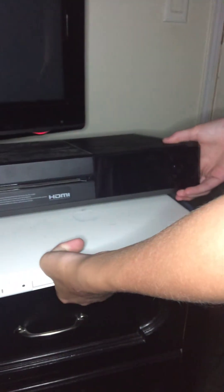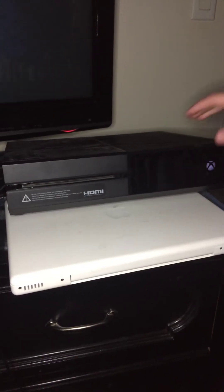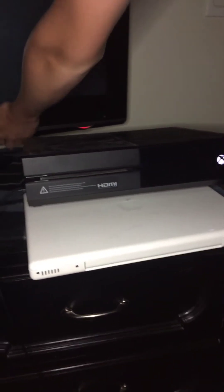And you're going to put this underneath here like so, and you're going to turn on your Xbox, and you're going to turn on your TV, and you're going to turn on your controller like so.